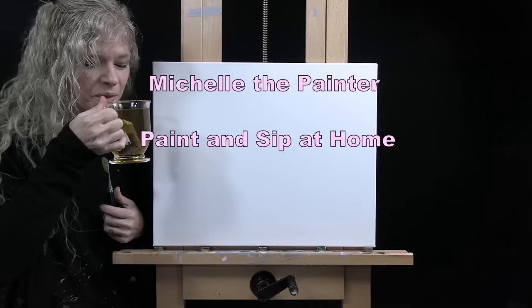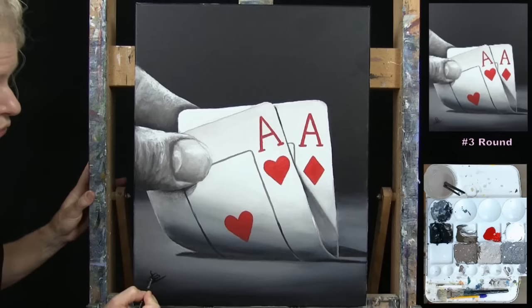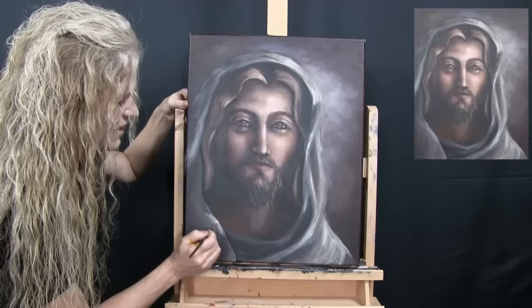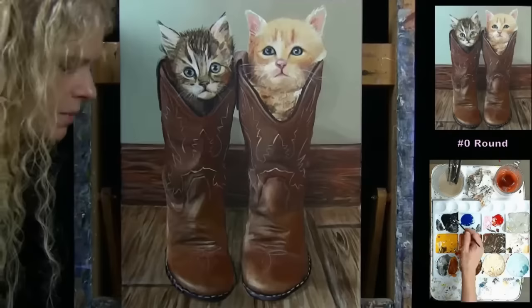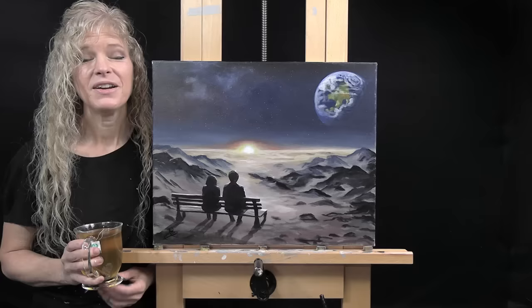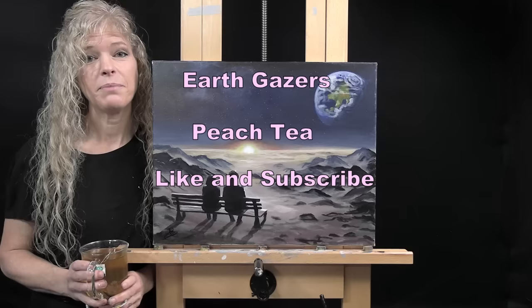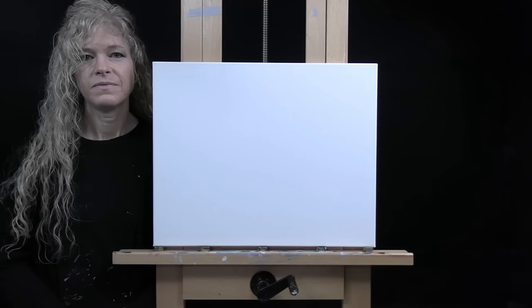Hi there, I'm Michelle the Painter and this is Paint and Sip at Home. Today I'm going to be painting Earth Gazers and I'm sipping on some peach tea. If you enjoy this process, I do hope that you like and subscribe to my channel and check out my Patreon page where you'll find additional painting perks. Let's get painting and let's get sippin'.